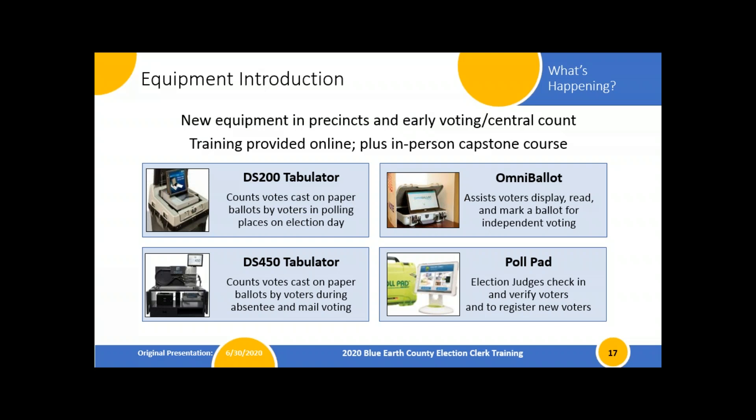The DS-450 is a central count tabulator. It's going to help us immensely with all of our early voting and mail ballots, processing them in bulk and allowing us to do multiple precincts one after another to tabulate results on an ongoing or cumulative basis. It's a really good piece of equipment that will help us out.